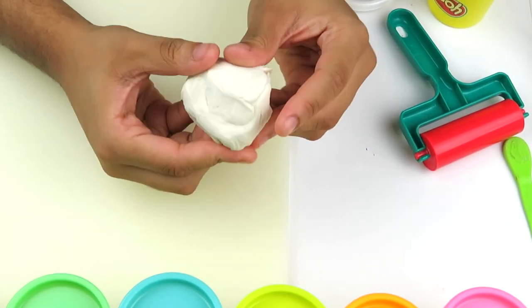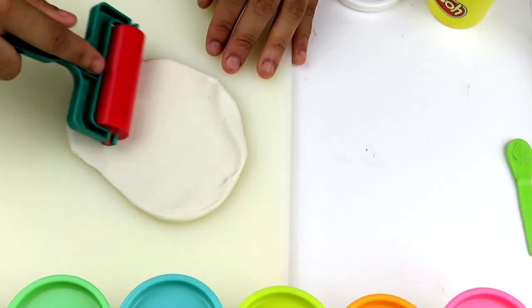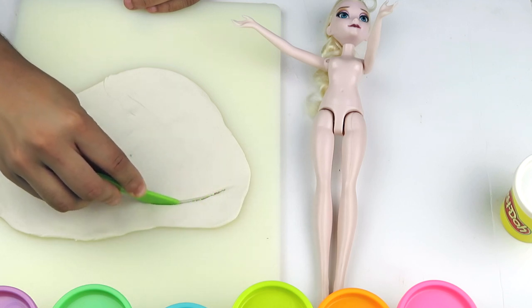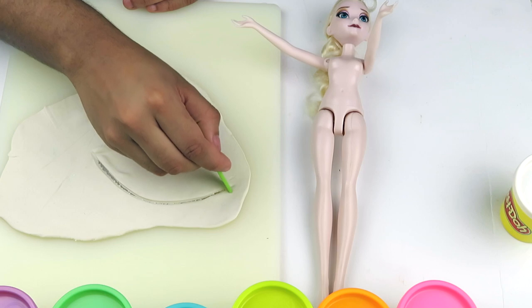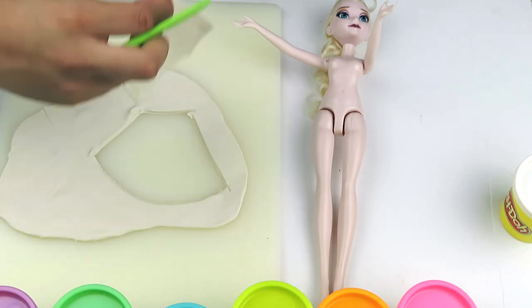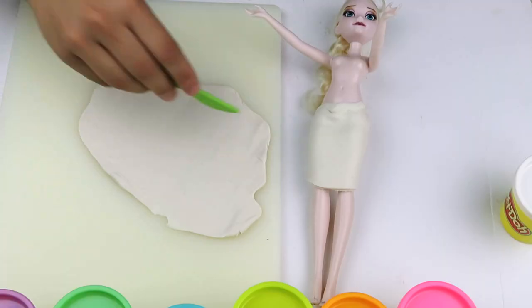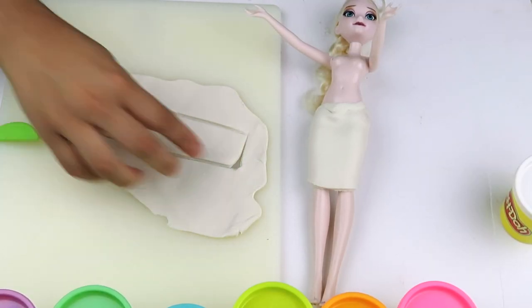First things first, we're gonna make my skirt. To start off, I'm gonna use some white play-doh and roll it out. Once it's all flattened out, you're gonna take your play-doh knife and cut out the shape of your skirt. Next we're going to cut out a long rectangle, and that's going to be our shirt.